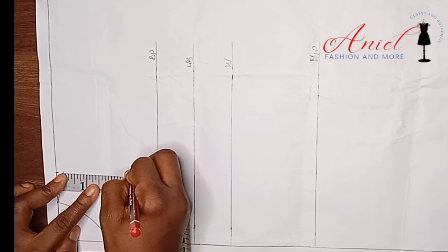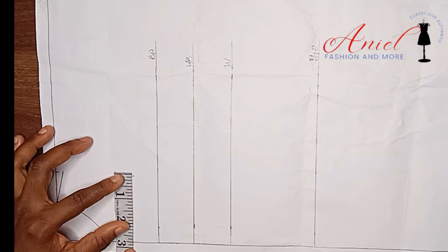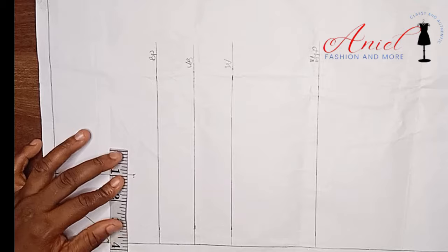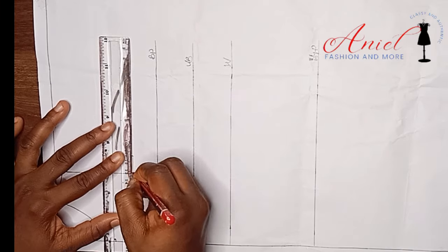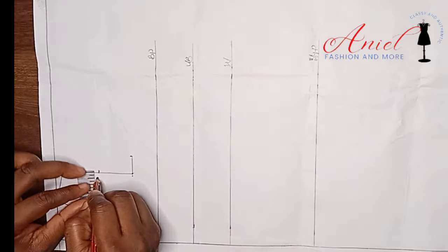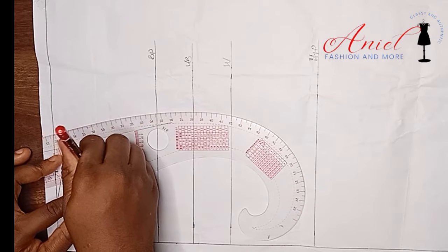Divide your bust by 6 and add 1.5 inches to get your armhole length. To get a perfect line, input your shoulder measurement divided by 2 on that point and rule it together so the line is straight. For the armhole curve, divide your bust by 4 and connect it to the armhole length. For the other part of the armhole curve, divide your armhole length by 2, then come in by 1.5 inches. Using your straight ruler, connect it to your shoulder slope, and using your curve ruler, connect it into the bust point divided by 4. Your armhole curve is ready.